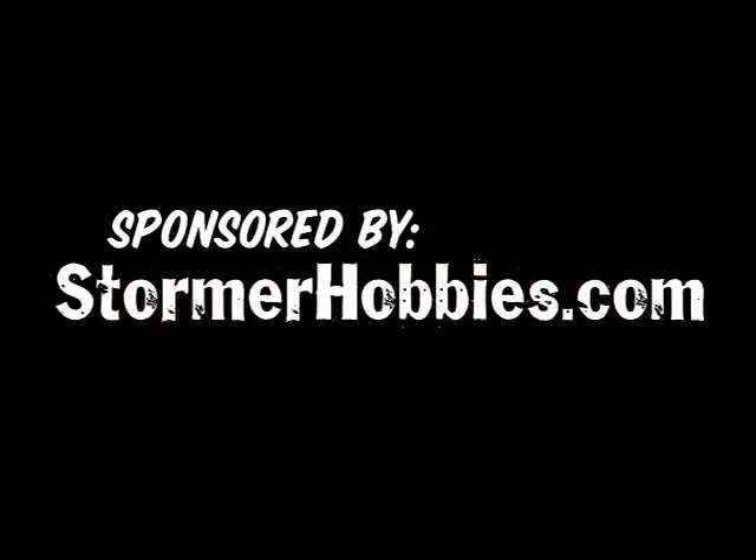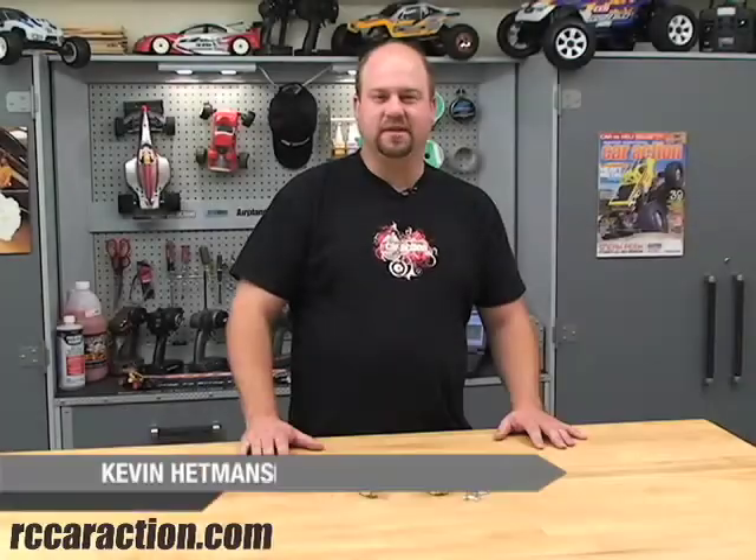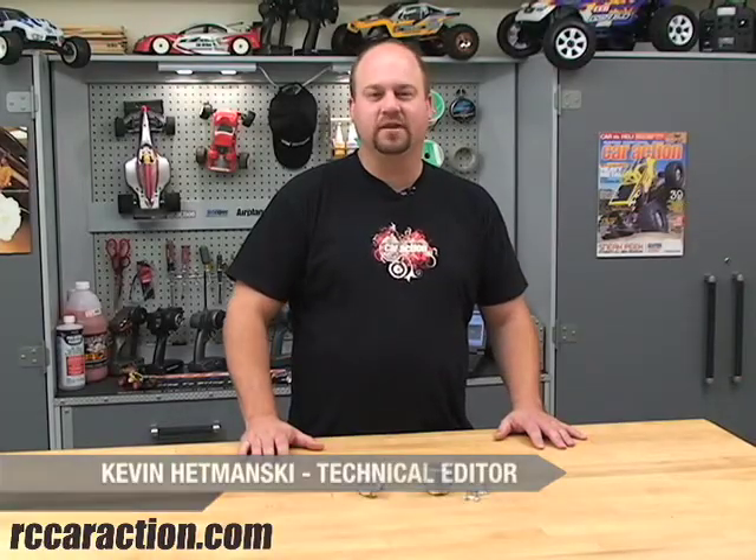Sponsored by Stormer Hobbies and StormerHobbies.com. Hi, I'm Kevin Hamansky, Technical Editor for RC Car Action Magazine. Welcome to RCNet.